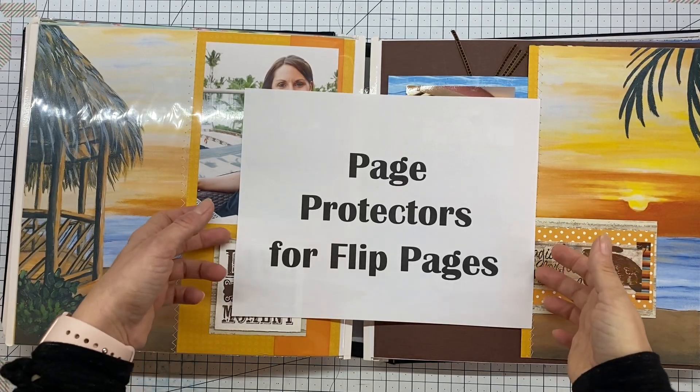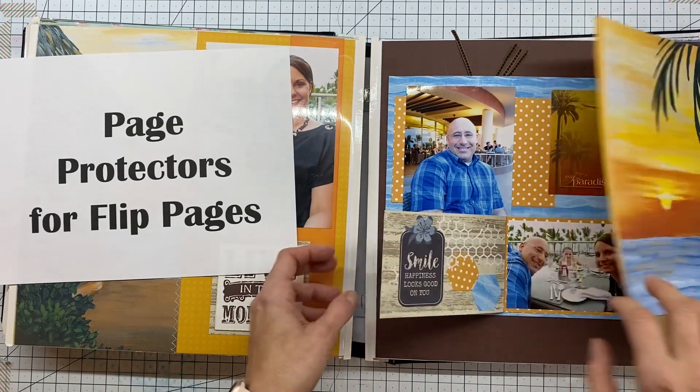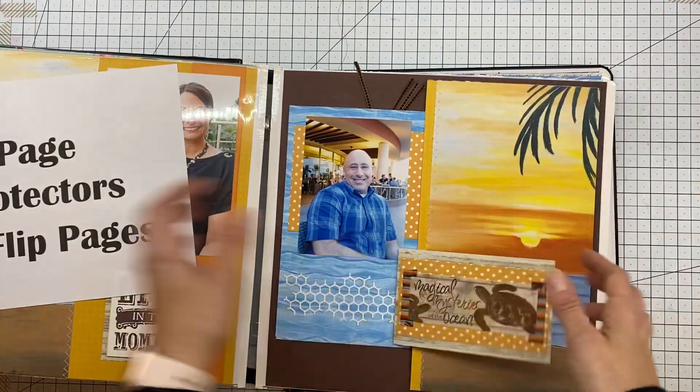Hi everybody! So everybody is asking how do I do page protectors for these wonderful lips that I keep showing everybody. So today I'm going to show you how we can do it.